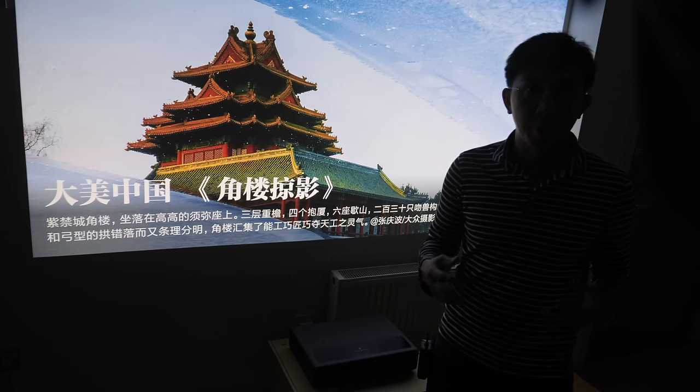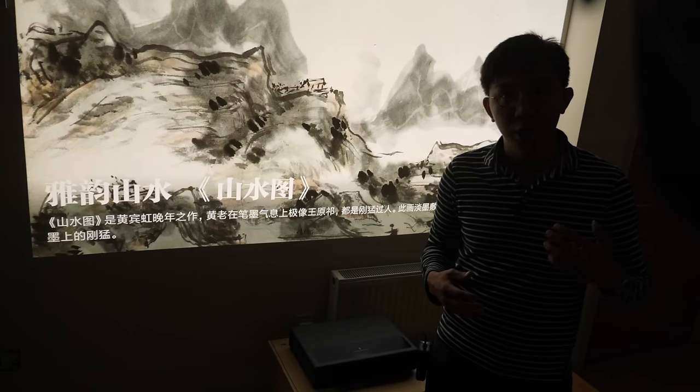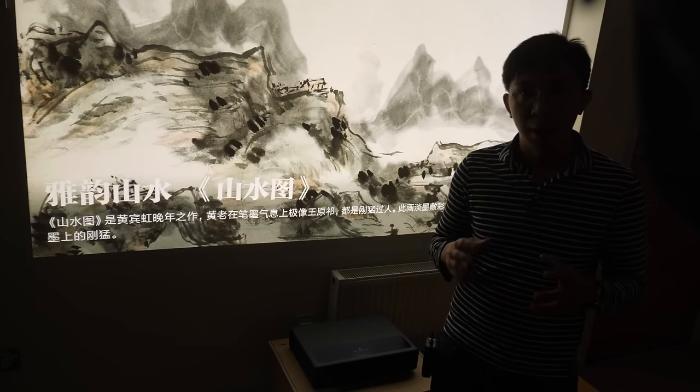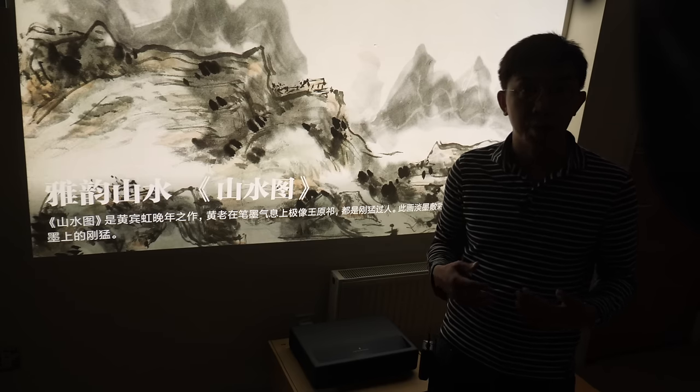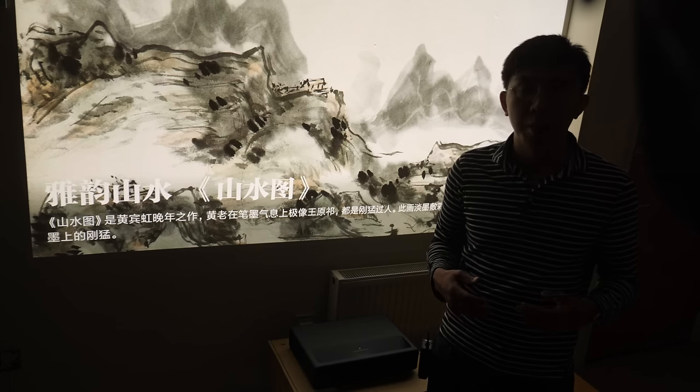As you may know from my previous videos, HDR is very challenging even on the best projectors due to their limited light output compared with direct-view displays. The Xiaomi Mi Jia could have delivered outstanding HDR by projector standards, courtesy of its punchy contrast, but it's not meant to be due to a number of problems.